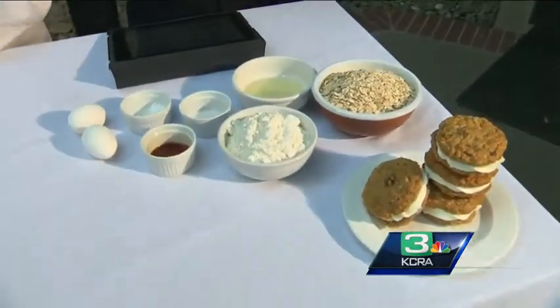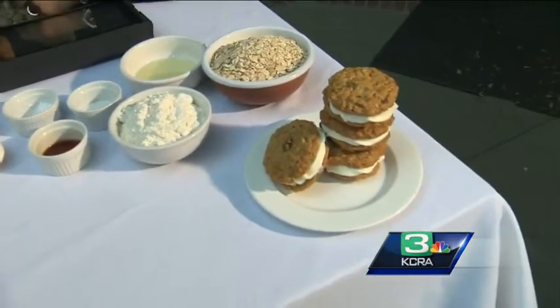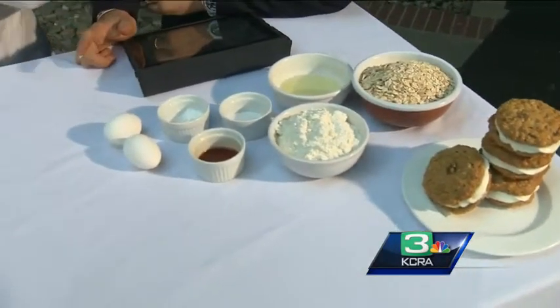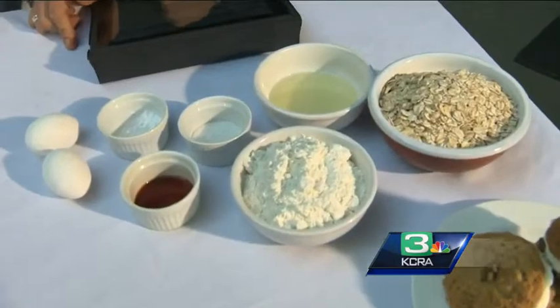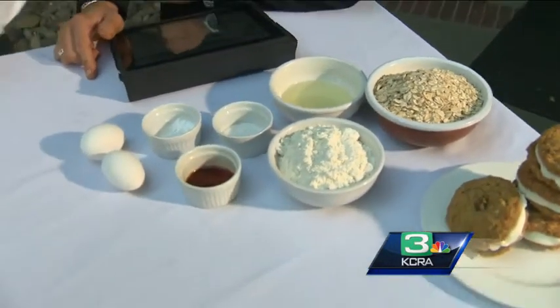Do you just buy the stuff on the top shelf, or can you get a generic kind? Look for the stuff that says 100% vanilla extract — that's what you want. And it's an alcohol base, usually a bourbon base.